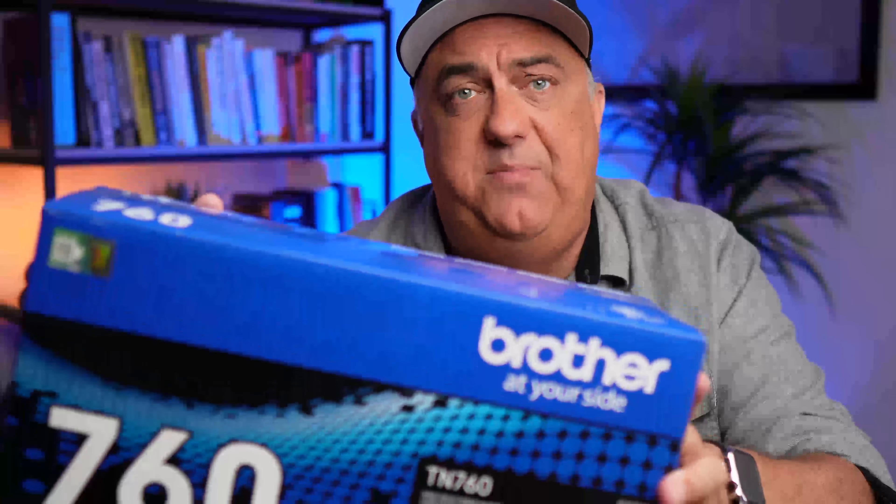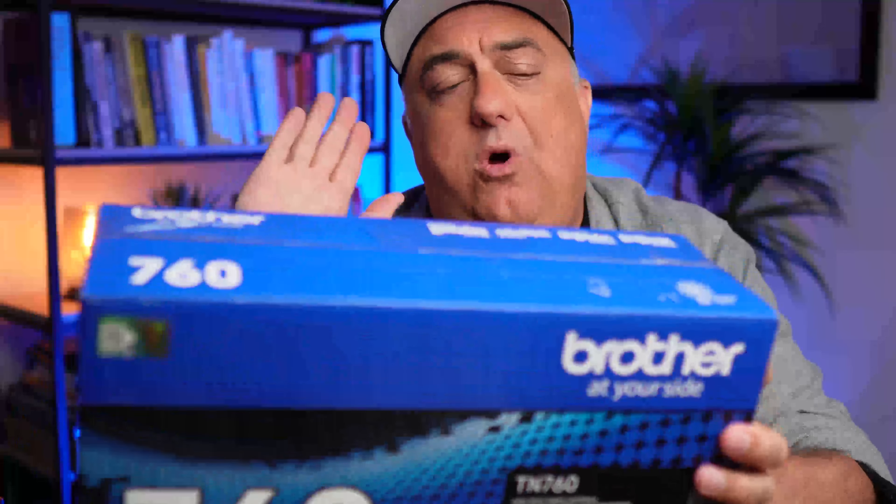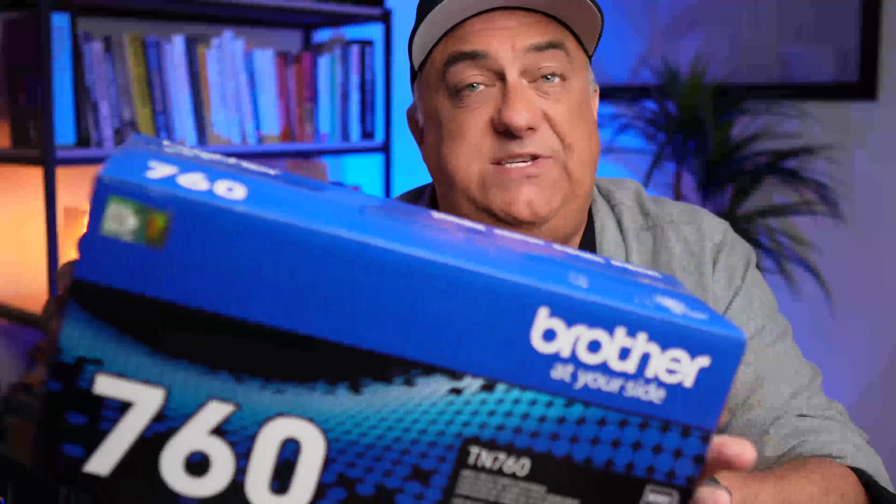And if I get a generic brand of toner cartridge, I never quite know if it is actually going to last, if it is going to last just as long, etc. So when you are looking for a replacement toner cartridge, I would definitely recommend choosing the official manufacturer recommended toner cartridge.